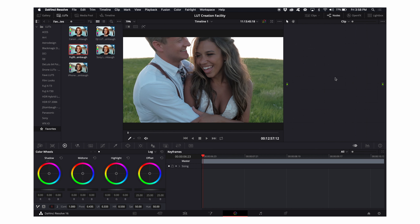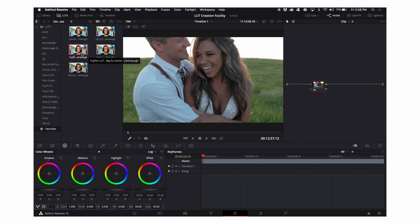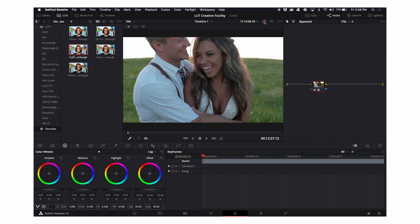That node tree doesn't look great on the next clip, so I'll delete those nodes, click Option+S to get a new serial node, and apply my Fuji LUT. Right away I'm really happy with how this looks. The only tweak will be going to my log wheels, lifting the midtones just a bit to make their skin pop just a touch more. And I'm really happy with that pretty much immediately — the green looks great, the skin tones on both faces look really good. The LUT pretty much solved this one.